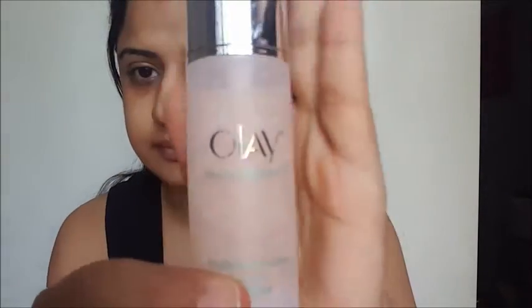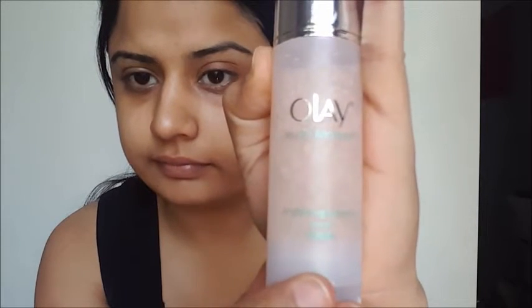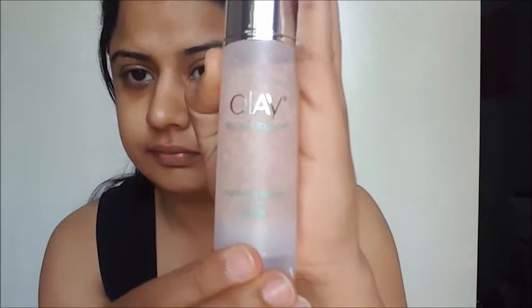the Neutrogena toner, which is non-alcohol based. You're going to do the same thing that you did with the cleansing milk. Once you're done with that, we'll move on to the Ole White Radiance.